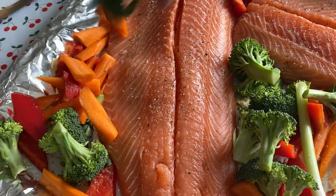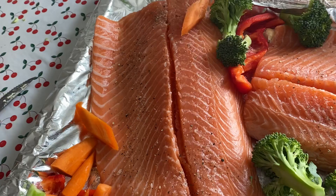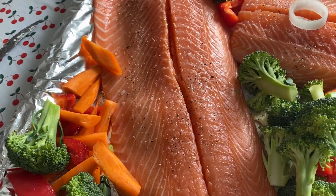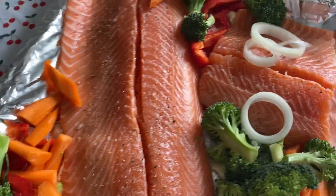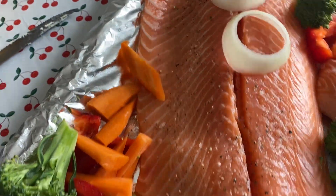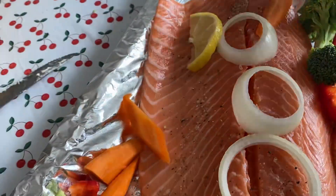Like this. Then I'm going to put the onions — white onions — on the top of the salmon. Like this. And then last, I'm going to put the lime.